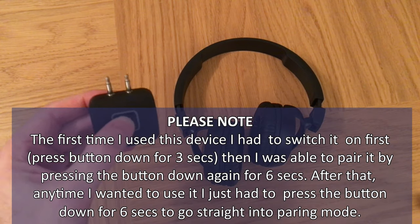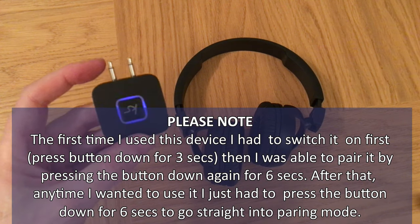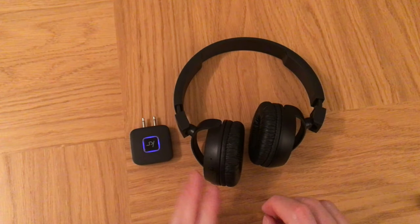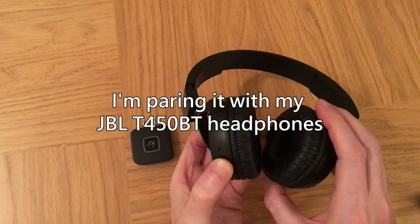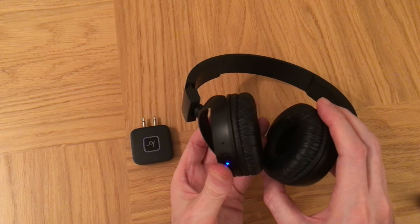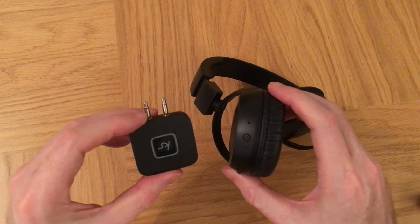To pair the device, hold this button down for six seconds — one, two, three, four, five, six. Flashing red and blue means it's in pairing mode. Now we can switch the headphones on and switch them into pairing mode as well, so that's in pairing mode. Hold them next to each other.